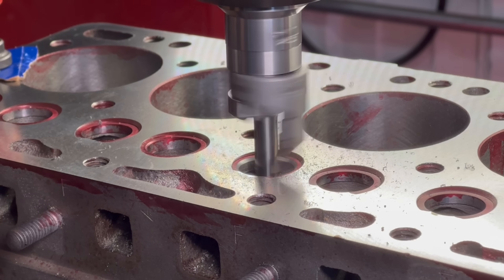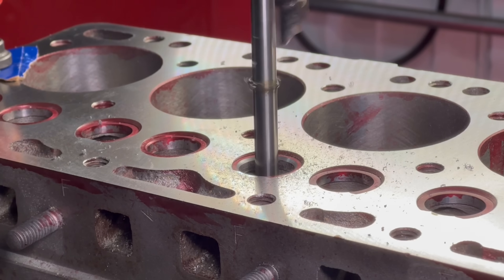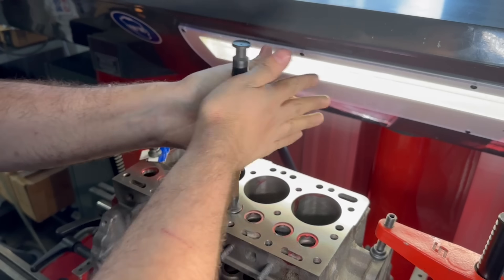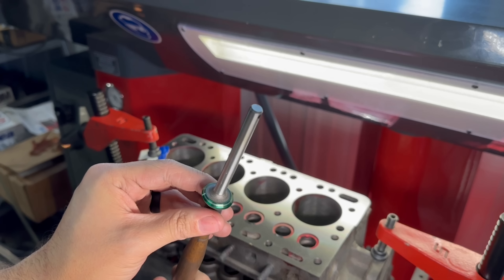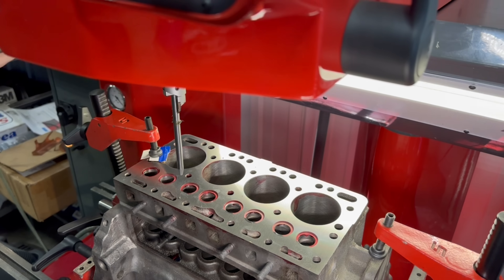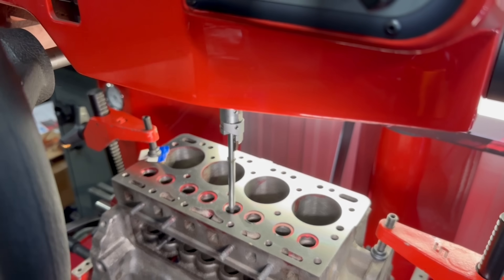Before cutting our seat to the full depth, we'll put some color on our valves and spin them on the seat, rubbing the color off where the seat contacts the valve face and giving us an indication of how the diameter of our tooling is. At this point, I liked where the bottom angle of the seat started on the valve face, so I decided to go ahead and move forward with cutting the seat to the full depth.